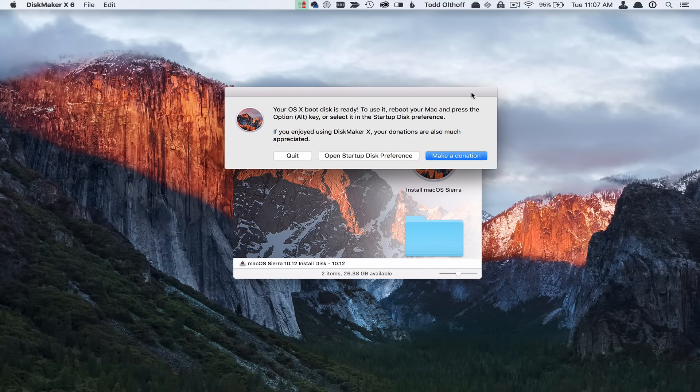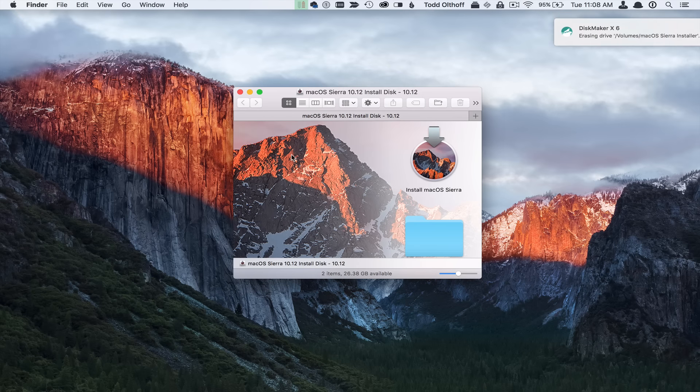The disk creation is finished. As you can see, it says the boot disk is ready. To use it, I just have to reboot my Mac and press the Alt key to select the startup disk. It asks for a donation, which is fair — it's a really nice piece of software. The nice thing about it is it gives you feedback during the installation on how close it is to finishing, and everything you need is set up there with the utilities.